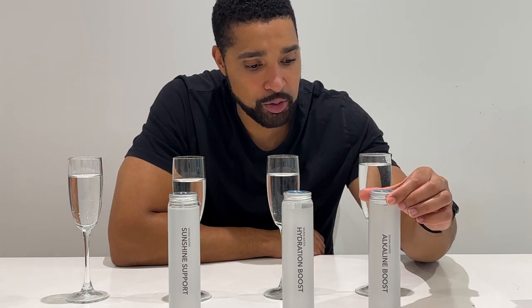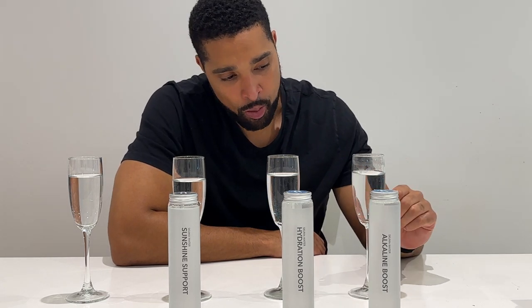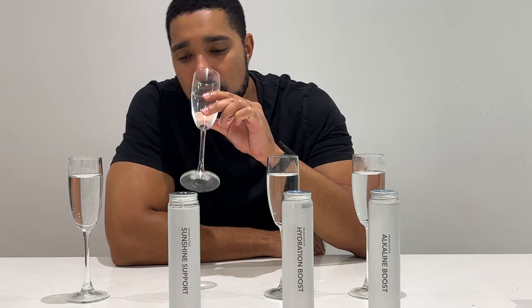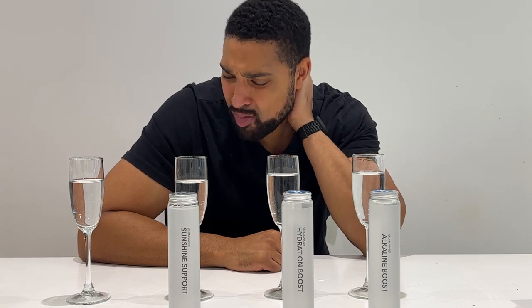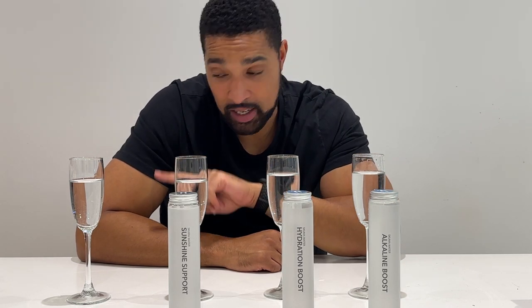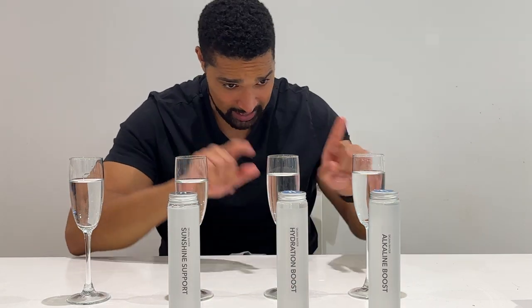And then over here we have the alkaline boost, which is one of the first ones that I tried. Closer in flavour to the sunshine support — maybe the sunshine support has slightly more alkaline in it. Let's go back to the tap water. So, do these taste better than tap water? I will say for starters, they do. I've noticed there's like a fluoridey taste to the water that I have, and I feel like this kind of doesn't — you don't taste it. We don't realise we're tasting it until we actually go back to the tap water.